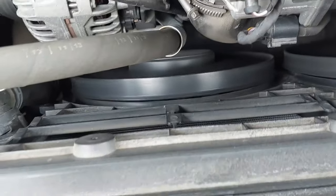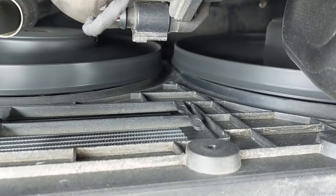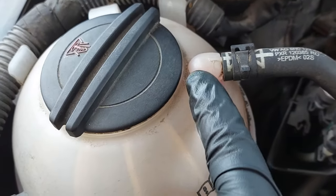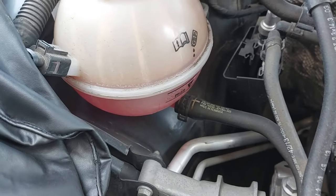The cooling fans have come on, so you should be all good to go now. You can see a steady flow of coolant going through.